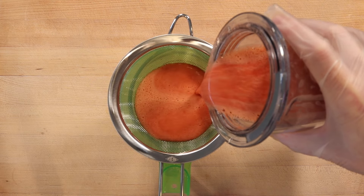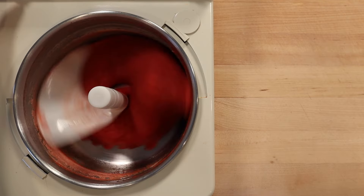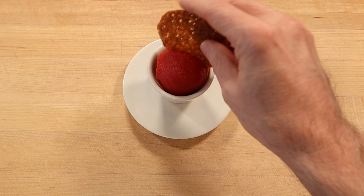Then strain through a fine sieve and freeze in a gelato machine. The sorbet is ready to eat when it has a nice soft serve consistency. Serve the sorbet with a pistachio lace cookie.